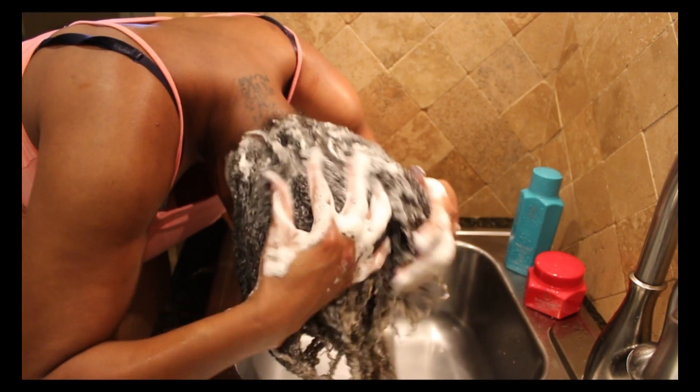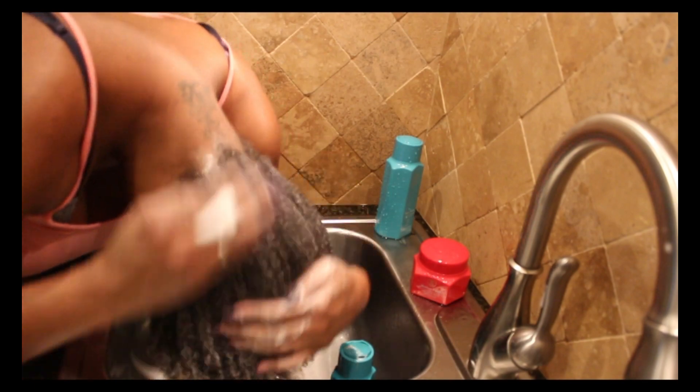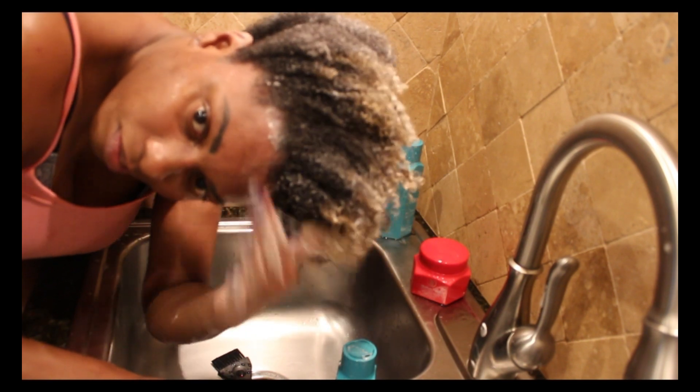Next, I'm going to go in with the Make It Rain conditioner. It claimed that it detangles, nourishes, and helps smooth your hair, and it also held up to those claims. It smelled exactly like the shampoo. Applying it made my hair very, very soft, and I was able to detangle with it as well. I was very pleased with both the conditioner and the shampoo.